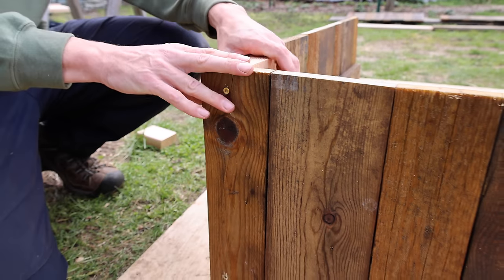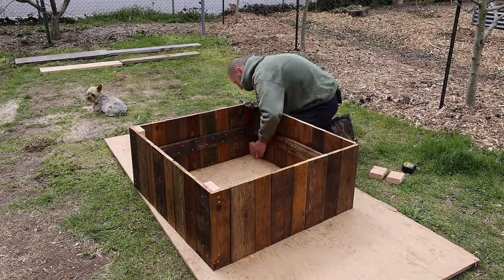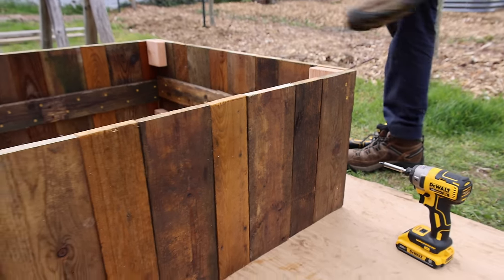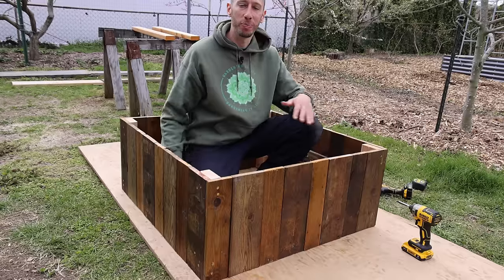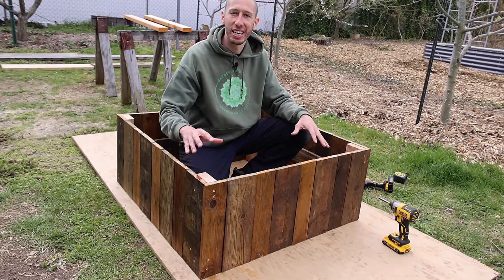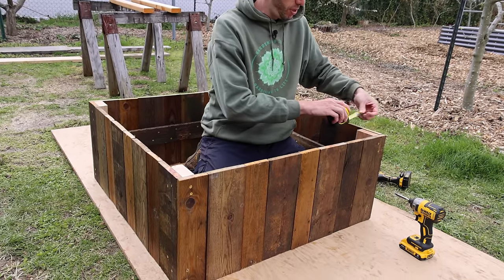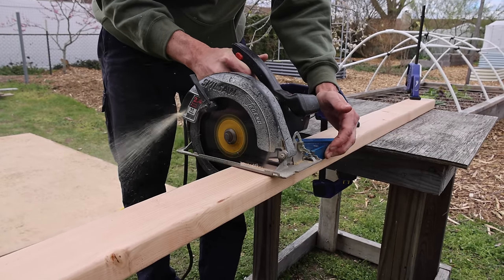Got that side all done, looks really nice. Now we're going to do the same exact thing for the other three sides and we'll have the basic frame built. Then we'll get our cap piece on the top. Final screw in. I think it looks awesome, but it's not even finished yet. You could leave it like this if you want, but I'm going to put a cap piece at the top — it's going to strengthen the whole thing up and give it a beautiful look. The top should be 37 inches.